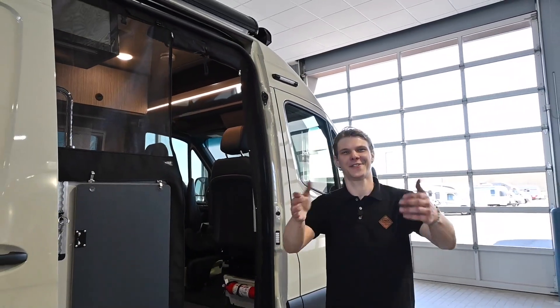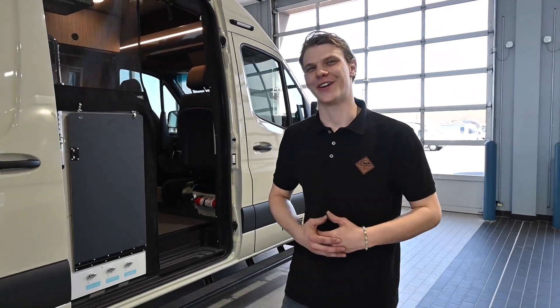Hey folks! Thanks for tuning back into the Colonial RV Channel. Jill Welch is here with another Service Tech Tip video. Summer is just around the corner, which means it's time to plan your next RV trip.